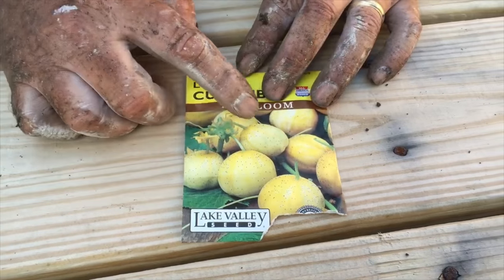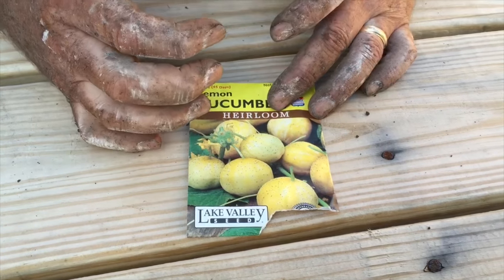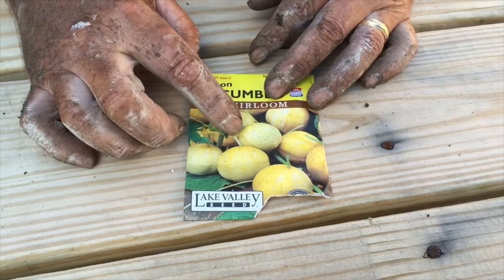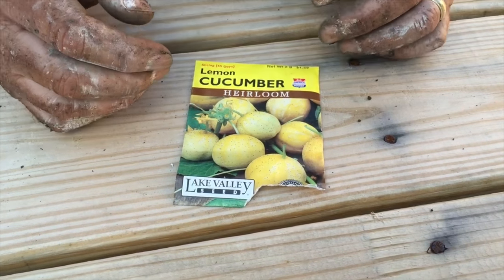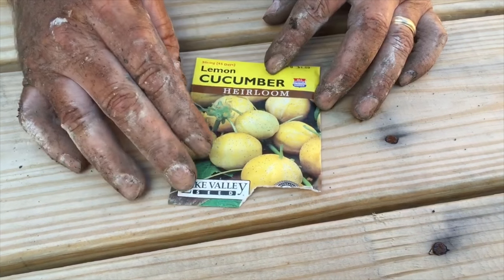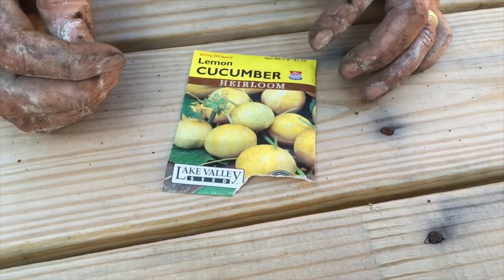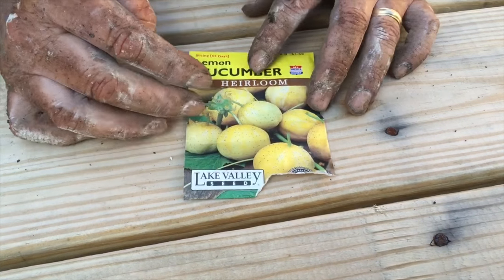If you take a look at this, the cucumbers are round — about the size between a baseball and a softball — and they're yellow just like a lemon. They are a very good tasting cucumber and the seeds inside are real small, so they're easy to chew up and eat. They're not tough, and it's a very beautiful looking cucumber. It looks to me like a melon, but it's actually a cucumber.